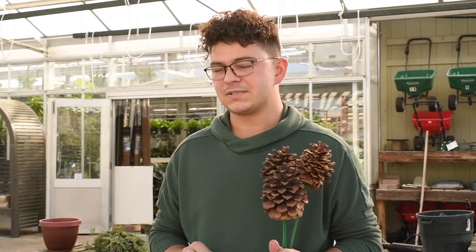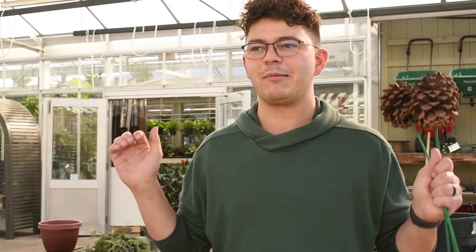Hello everyone, thanks for joining me today. In today's video we're going to be discussing spruce top pots. This is, as much as I hate winter, this is probably my favorite container out of any container that I do in the year.